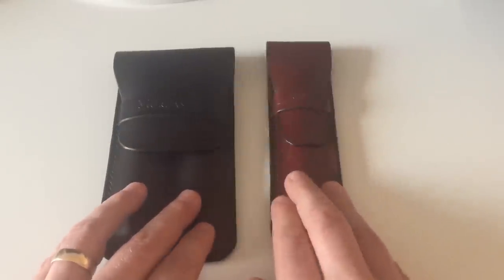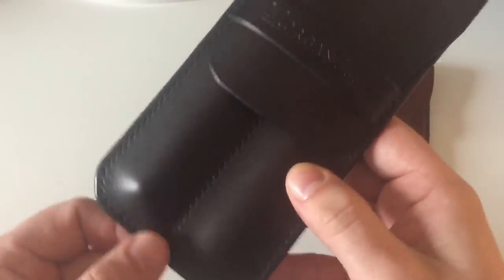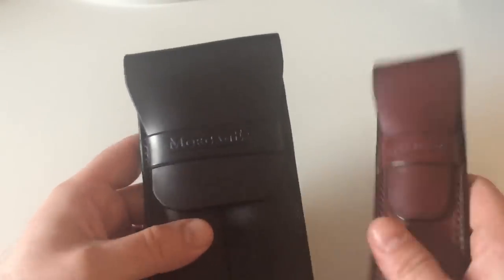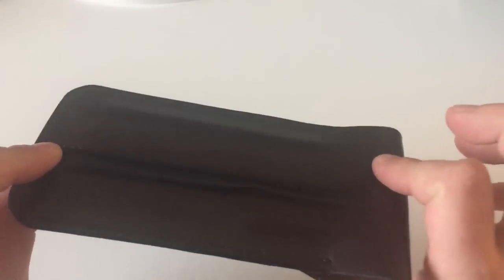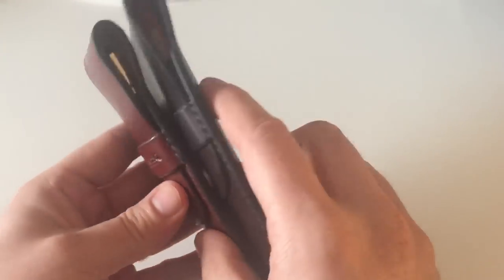Today I got two different ones from him: a single pen sleeve and a double pen sleeve. As you can see, this one is stitched around like that, and so is this one. The double also has another stitching in the middle which separates the larger case into two smaller slots. I don't actually use them only as pen cases — also as pencil cases — and I'll show you how I use those in a minute.